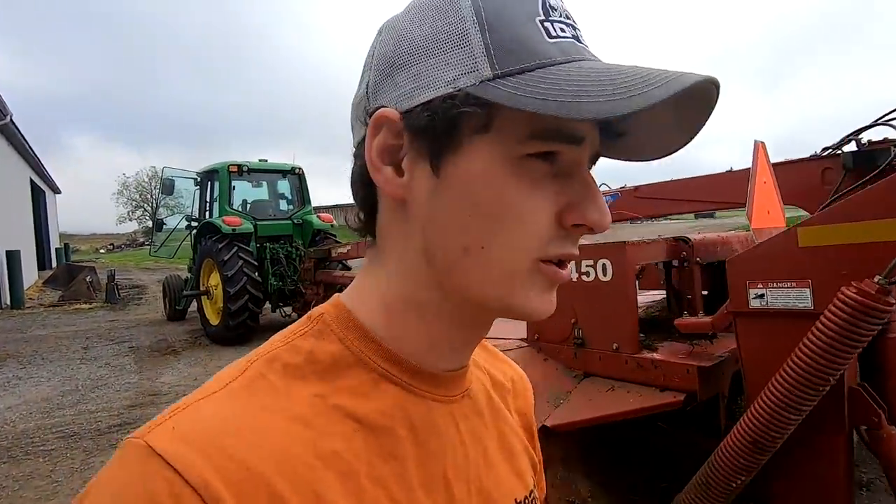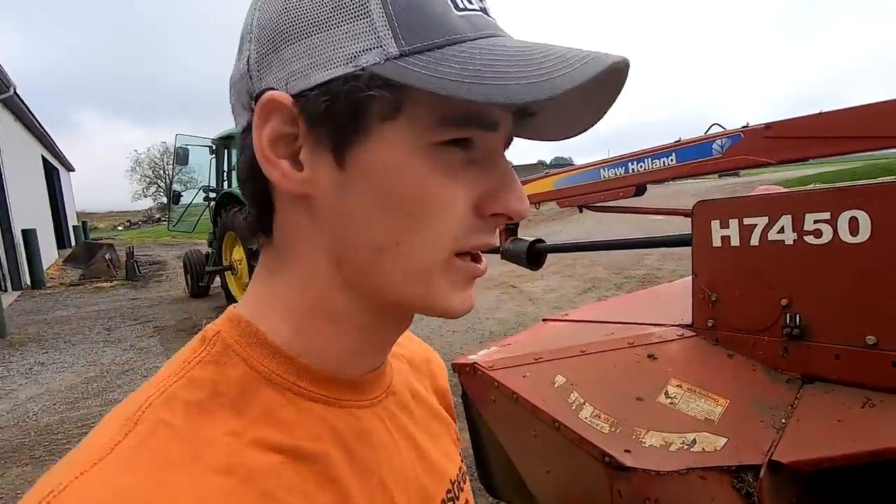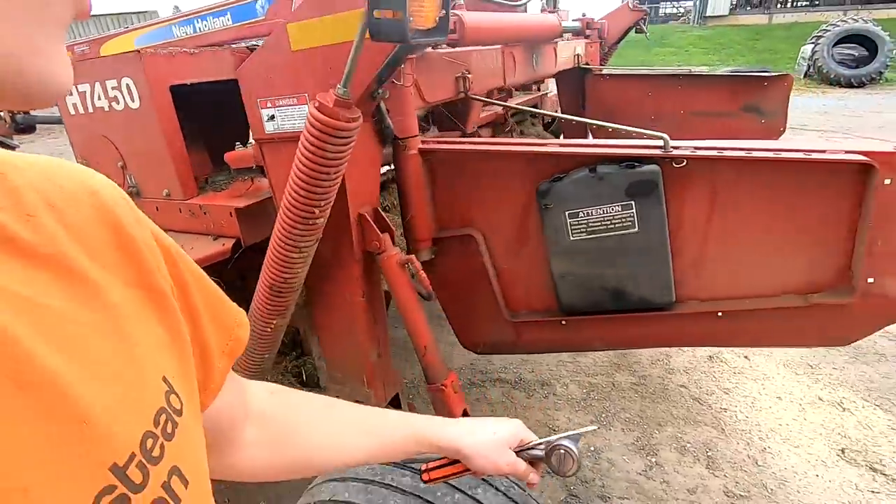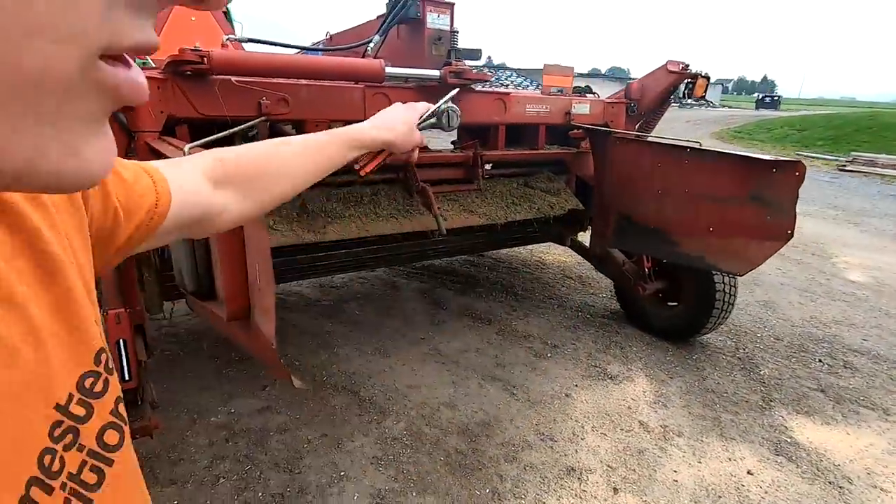First we're actually going to mow the sorghum field. That field's going to be a pretty heavy crop and we don't want to be rolling it at all with our crimpers on the mower. So I'm going to separate those first, then we'll go get started mowing.